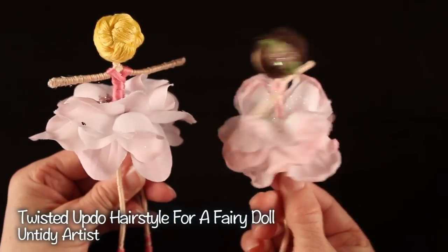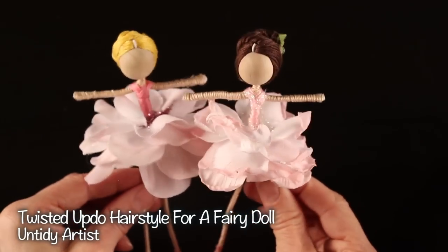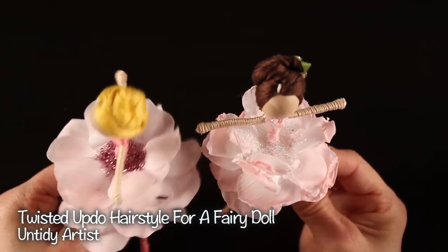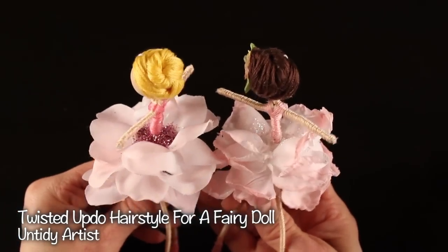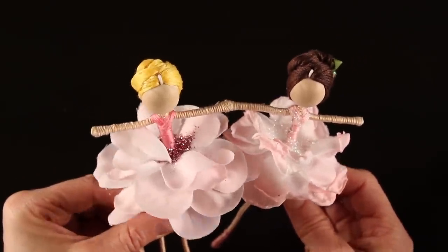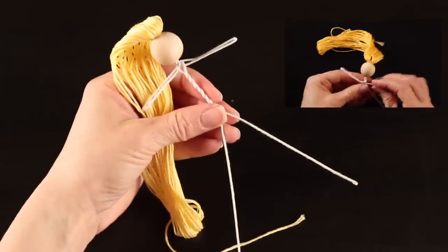Hey guys, welcome back! Today on The Untidy Artist we're making a twisted updo hairstyle for a fairy doll. If you are new to my fairy tutorials, welcome! And if you've already subscribed and you're familiar with my fairies, welcome back. We will be doing another fun updo for a fairy doll. I've already done a braided version of this - I personally feel that the twisted version is a little bit harder, but I wanted to give you both options so you can decide for yourself. Doing the hair for the fairies is probably the hardest part, but if you just practice and are very patient you can do some fun different hairstyles for your fairy doll. So let's grab a few simple supplies and get started.